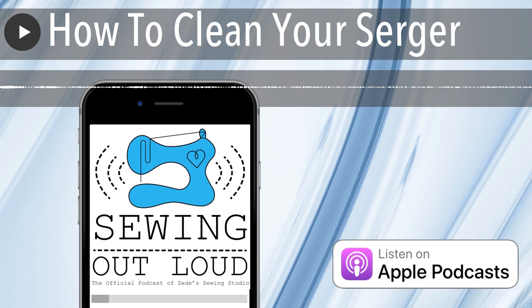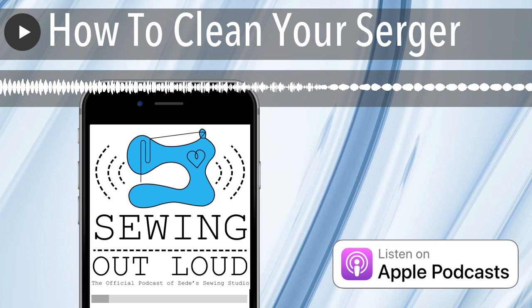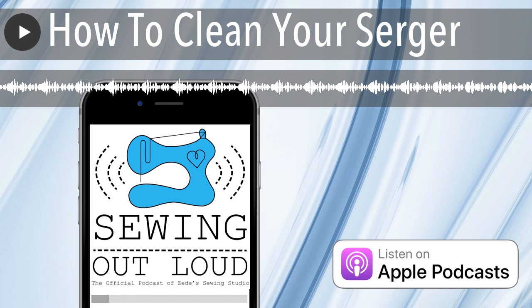Then you grab hold of the tail or thread ends that are under the presser foot of the serger, hold onto them with a slight tension, and run your machine. That's why you don't unplug it beforehand. You could pull them through if you had your foot up and all the tensions released, but this is probably the most efficient way.